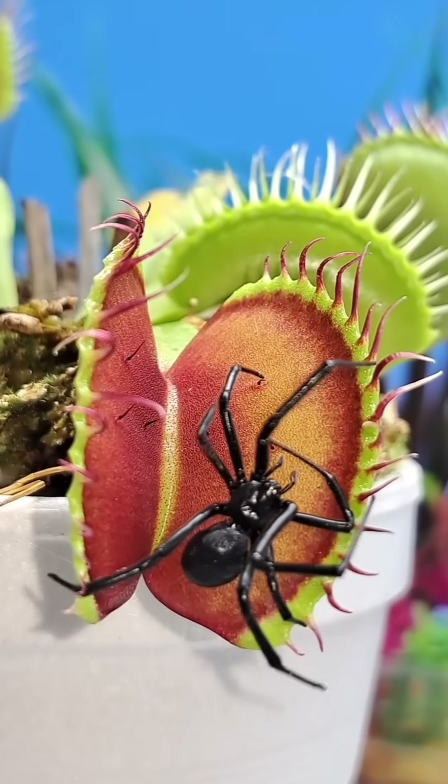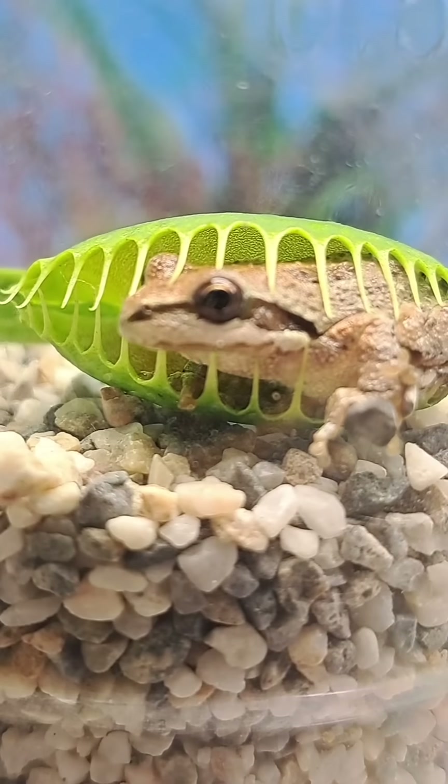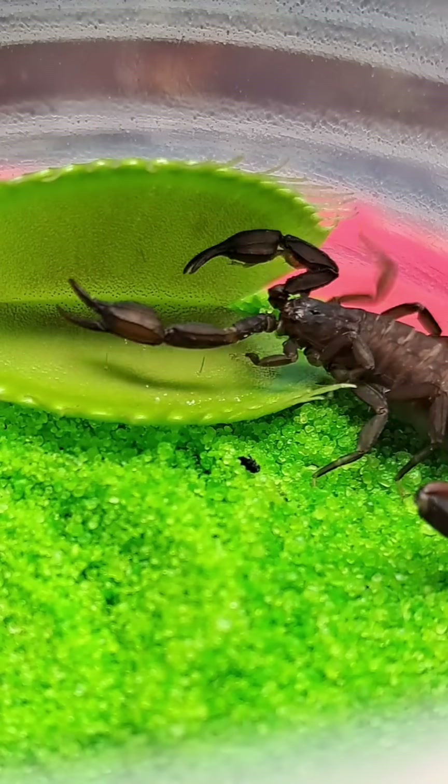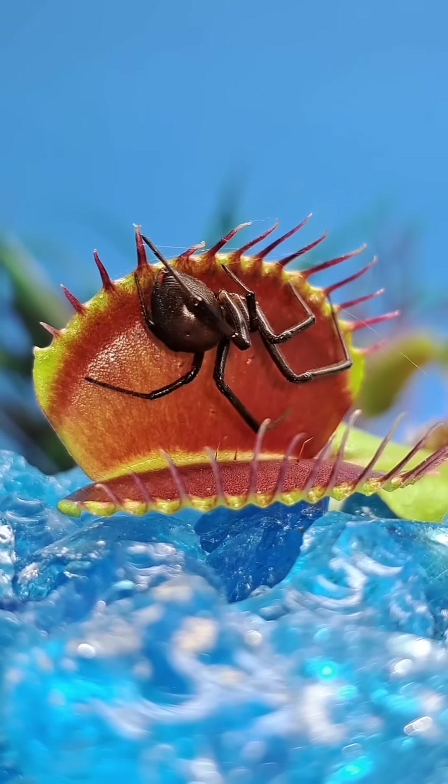It's been another spectacular year for my Venus fly traps inside of my carnivorous plant garden. Throughout the grow season, my plants were very healthy, growing a lot of large and very colorful traps.